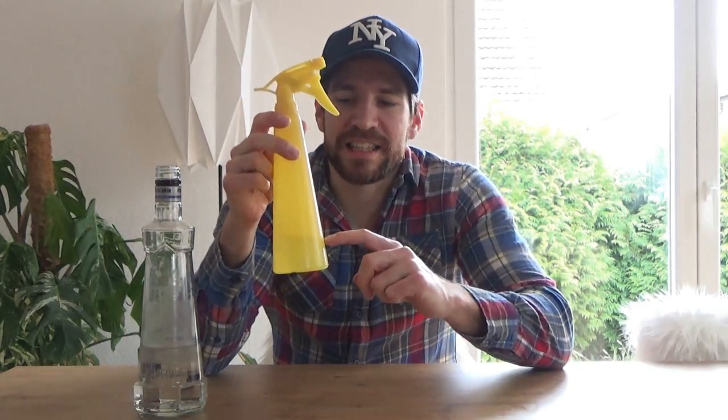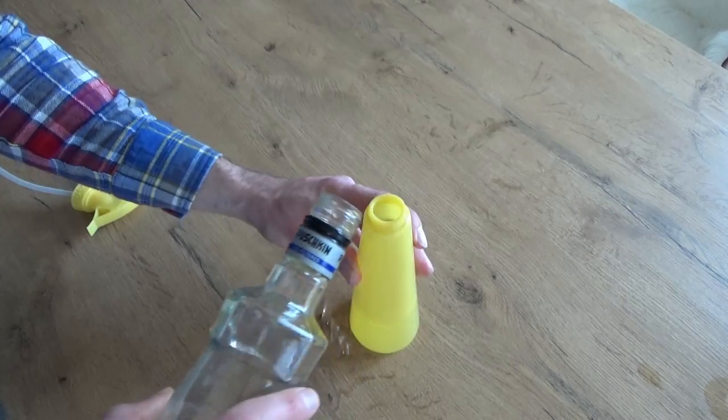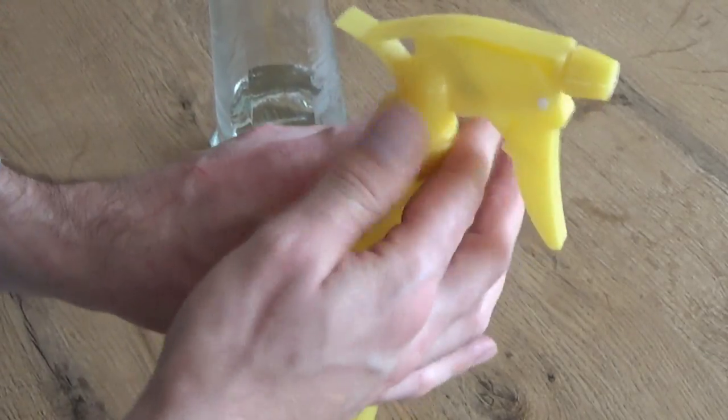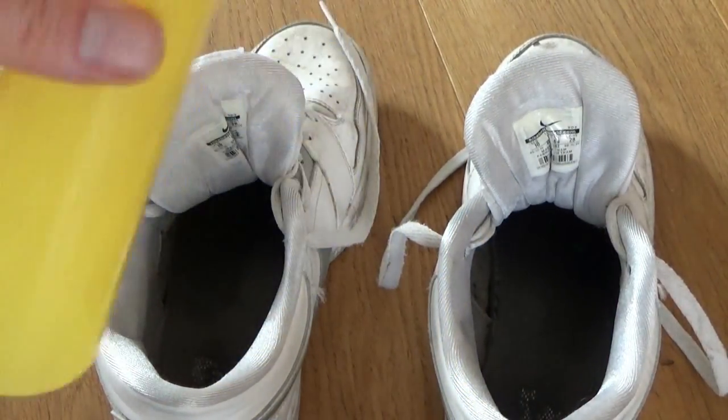Dazu brauchen wir dann auch hier eine Sprühflasche. Hier ist Wasser drin in der Sprühflasche und den gleichen Teil Wasser und Wodka — füllen wir jetzt hier rein — und dann neutralisieren wir den Geruch in unseren Turnschuhen damit. Jetzt haben wir hier unser Wodka-Wasser gemischt: gleichen Teil Wodka, gleichen Teil Wasser.